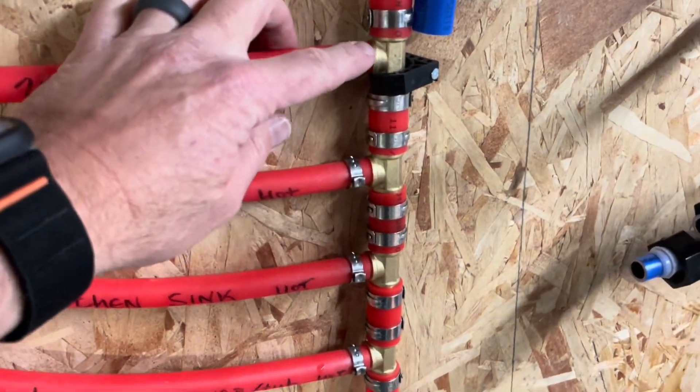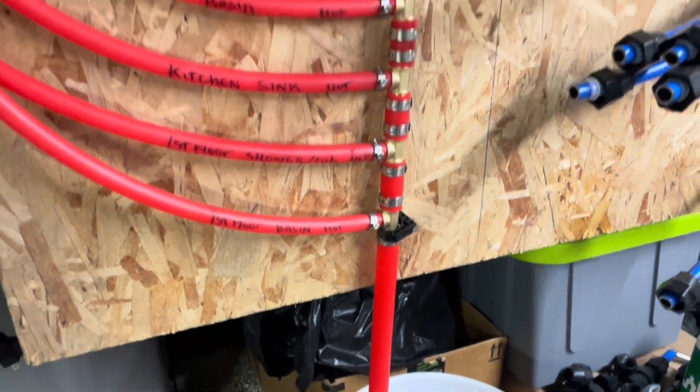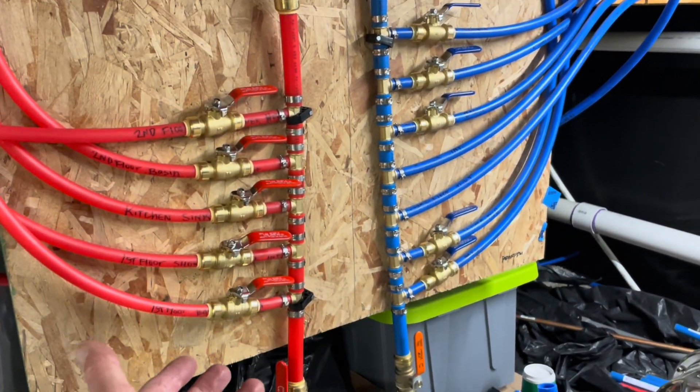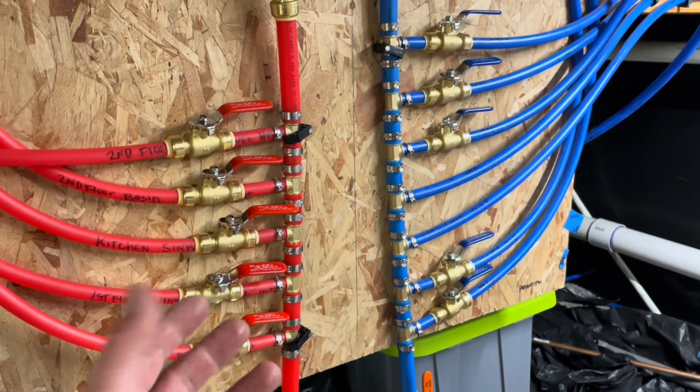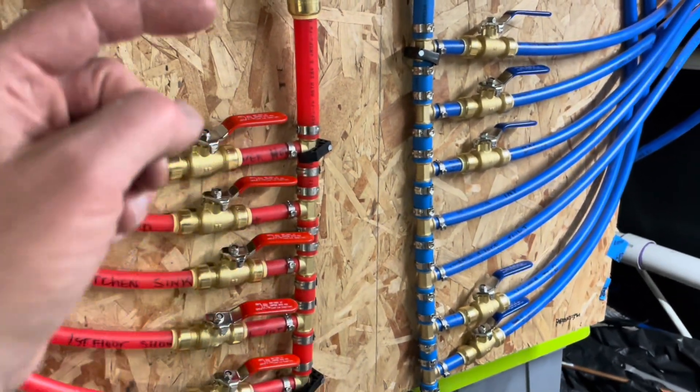Just like that, we've got all of our lines into our main three quarter inch. I really do recommend these brass tees — three quarter inch to half inch is what we used. You can find them right on Amazon and they work really, really great.